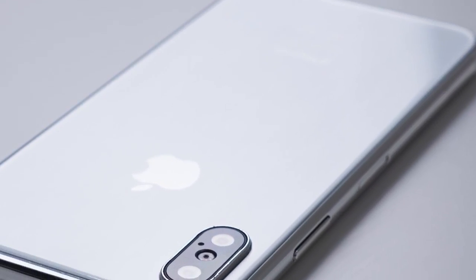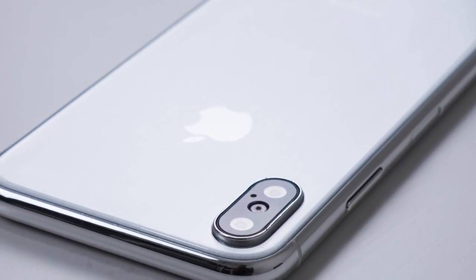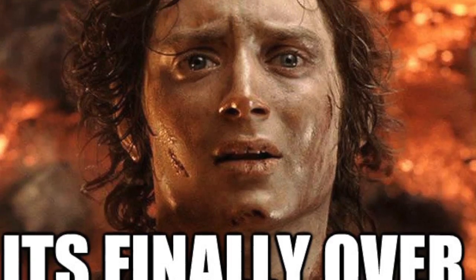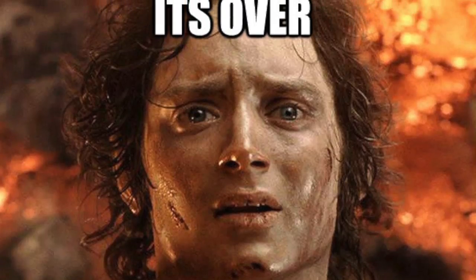Hey guys, so we are just a few weeks away from the official announcement of the most hyped, the most awaited iPhone 8. Finally, 2017 is coming to an end for the Apple fans.